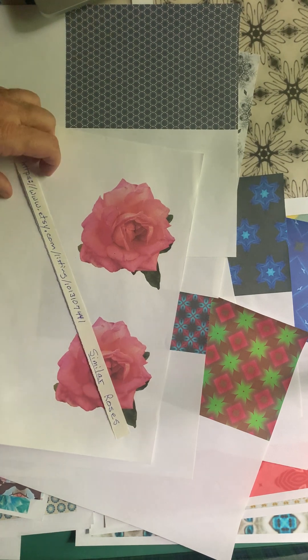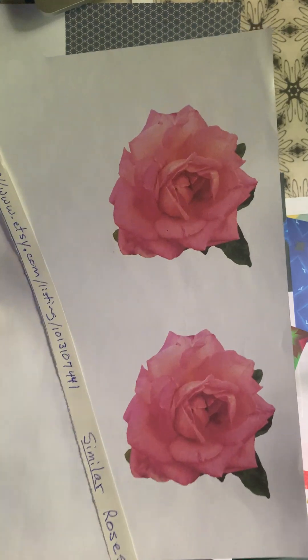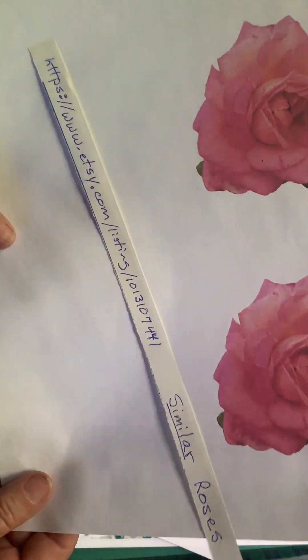And I have these roses in the shop — not these exact roses, but I do have roses that you can fussy cut out in my shop.